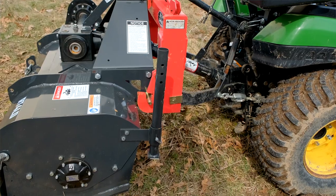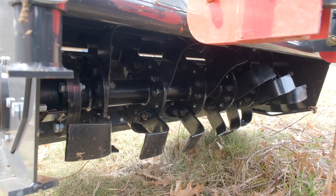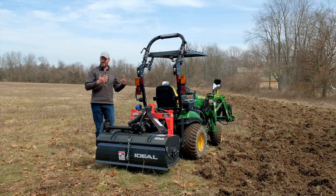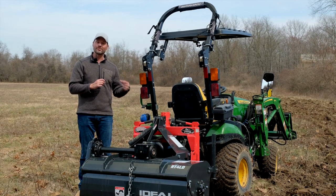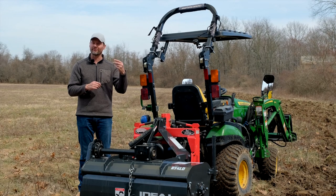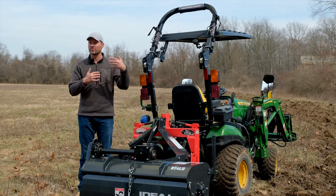This has four blades per flange. The thought process with Ideal is that you're going to put less strain on a subcompact tractor versus six blades per flange. We'll be able to see if there's a difference in performance as we're tilling today. Something interesting is that on the flanges themselves — where the blades bolt on — there are extra holes: four extra holes total, with two bolts per flange. So potentially you could stagger the blades in a different way or add another flange.